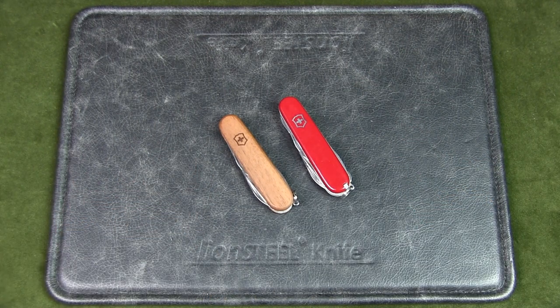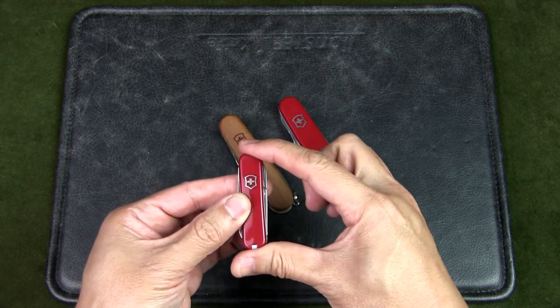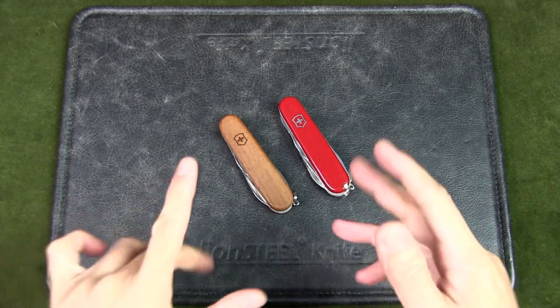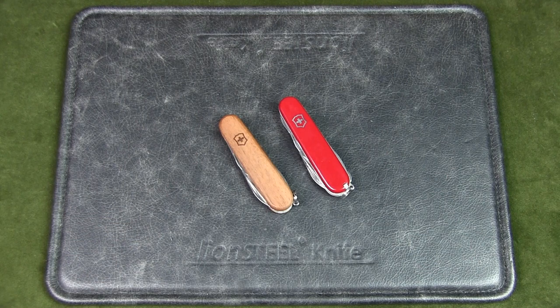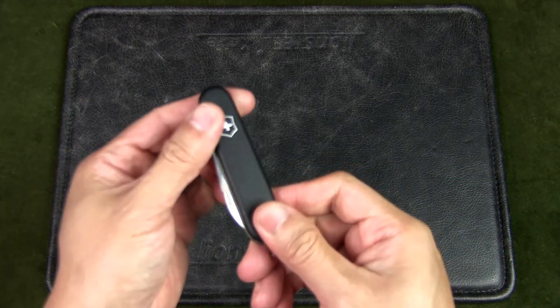I will be looking at slimmer models in this video, but only knives that have more than one tool — so I'm not looking at single blade options like the Victorinox 'one.' I'll also not be looking at the small keychain-size 58mm knives. Before I show you my picks for the best slim Swiss Army knives for urban EDC, let me know your personal choices in the comments below.